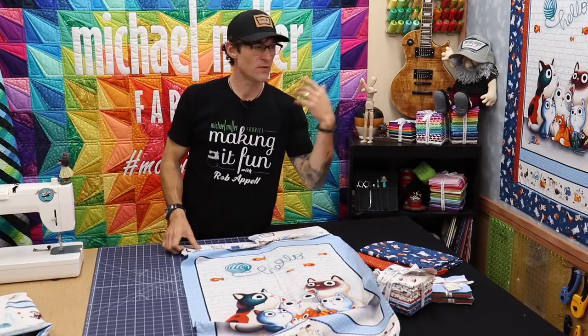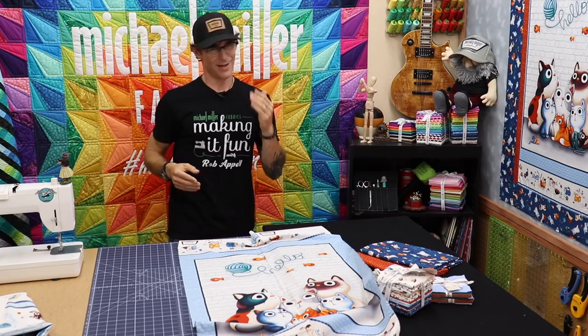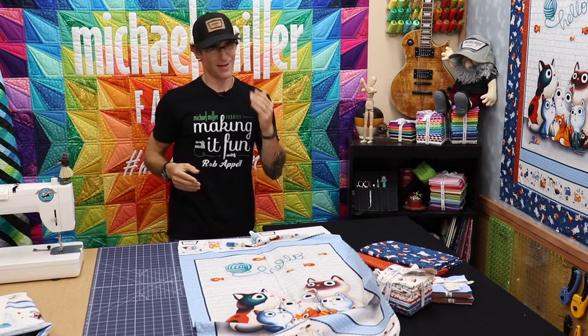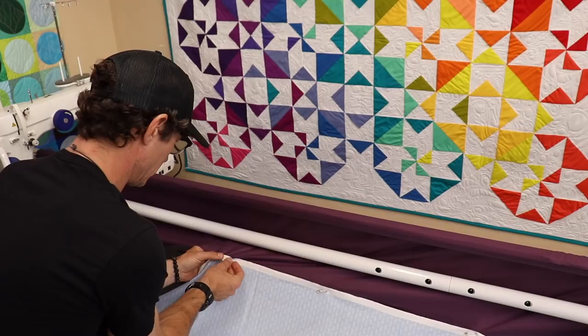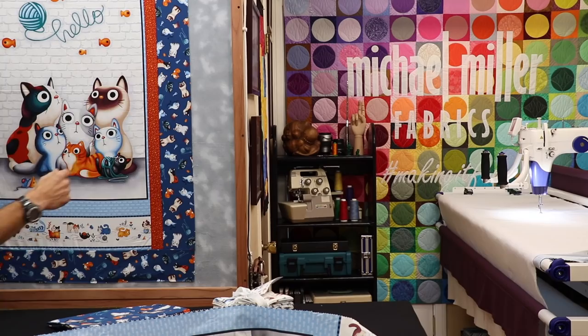Once the quilt top was completely done, I took the time to put onto the back of the quilt frame a wonderful coordinating little fishbone print — another great band. Right now in the comments below: if you were or are a Fishbone fan, I need to know it! We're going to use this on the backing. I have preloaded the frame, I've floated some batting on here — you've just got to come and see this.